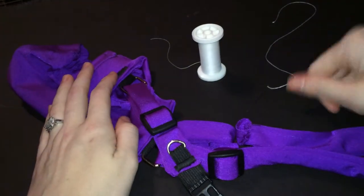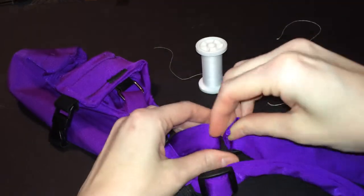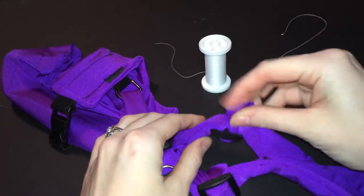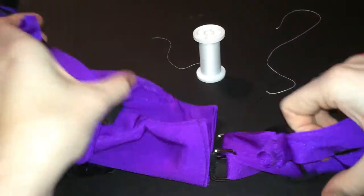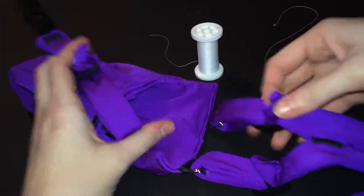Hi everyone. I'm going to give you guys a quick little lesson on how to hand sew straps. We will hand sew these for you when we send a harness, but you might want to know how to do it in case you want to shorten straps yourself. This harness here — the very last thing we do before we ship a harness is we hand sew these straps.